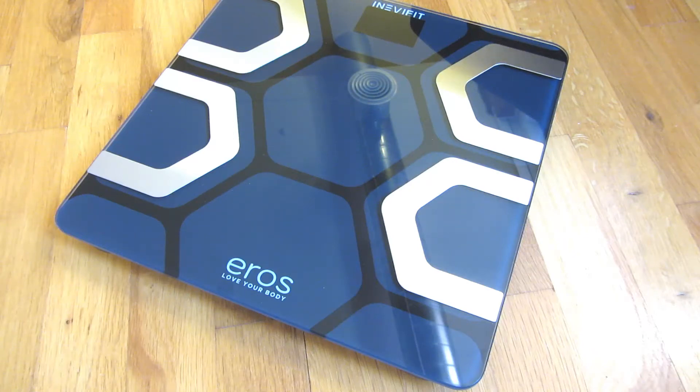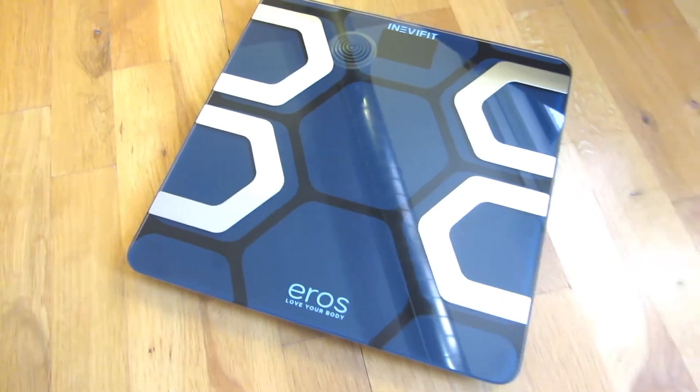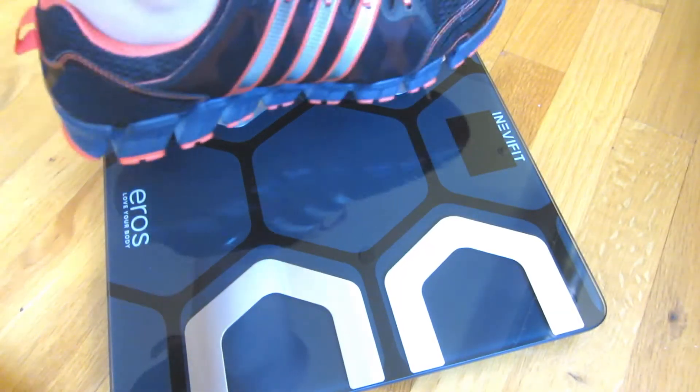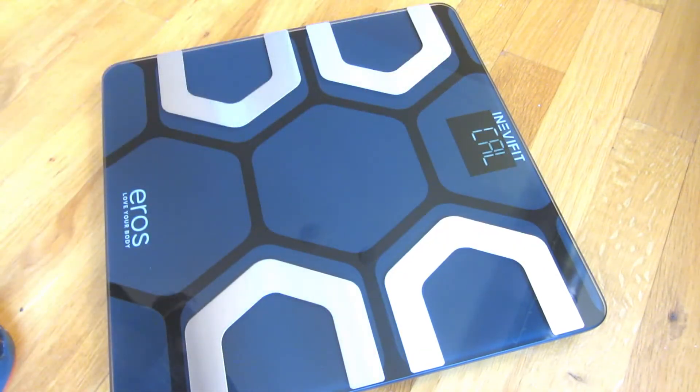Let me go ahead and go through the calibration, the smart app, and also a little demo. I'm going to step on the scale and step off to calibrate. Right away, you can see it says 'CAL' and it's calibrating to 00.